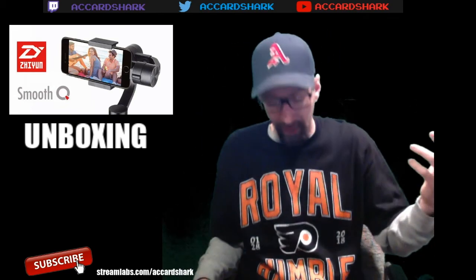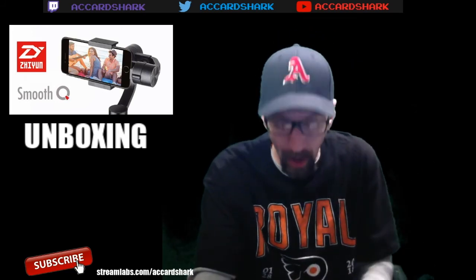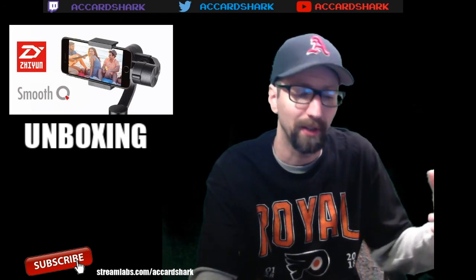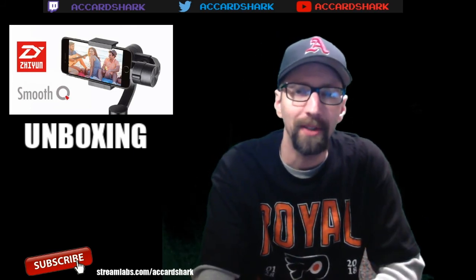Link will be in the description below. If you like this video and the unboxing, please click the like button and subscribe - hit that notification bell so you know when my videos go live, because YouTube has been dropping the ball with that lately. If you want to donate to the channel, the address is on the bottom of the screen: streamlabs.com/ACCardShark - minimum is a dollar, no max, and it always goes right back into the channel. If you're looking to pick up a Smooth Q, click the affiliate link below on Amazon - that helps me earn more income which goes right back into the channel. Take care guys!